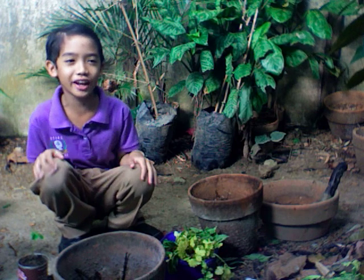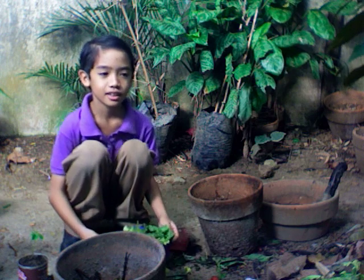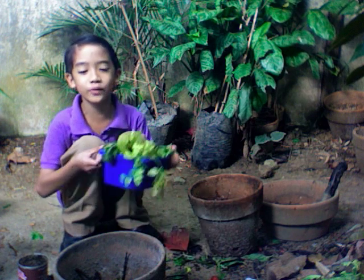My name is Raphael F. Jimenez. This is kitchen waste.